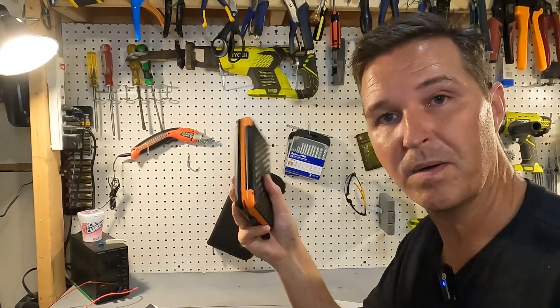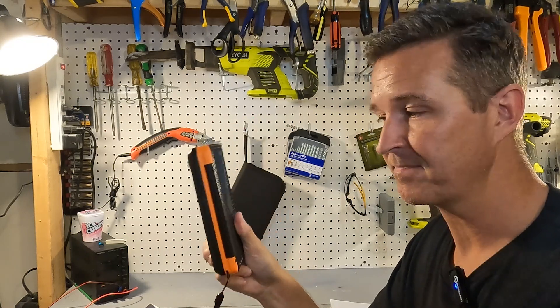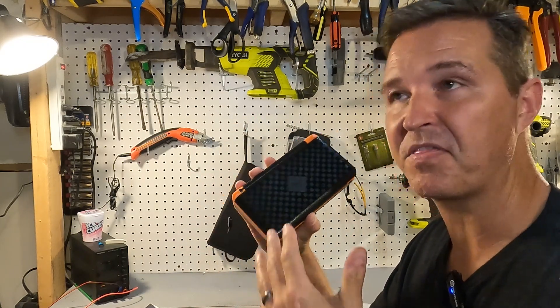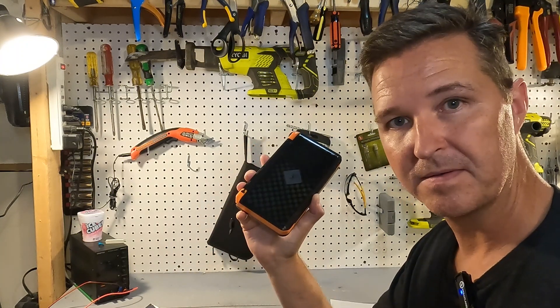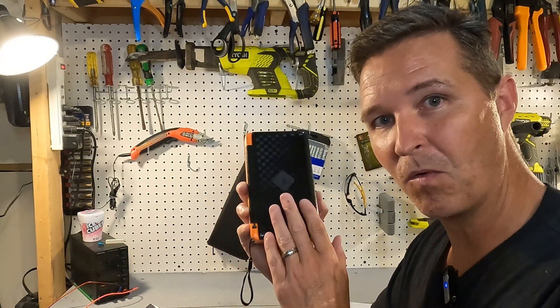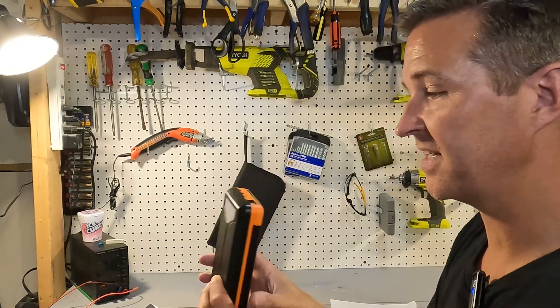I did a video previously that describes how these power banks say they have a certain milliamp hour capacity, but in reality they have nowhere close — sometimes less than 50%. So I'm really curious what this one shows, but let's at least turn it on and see what it does.